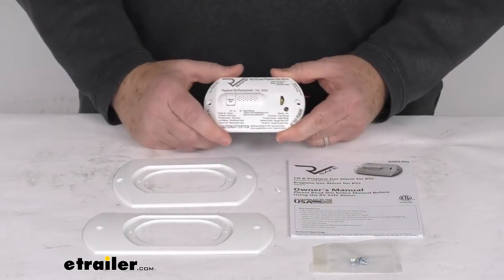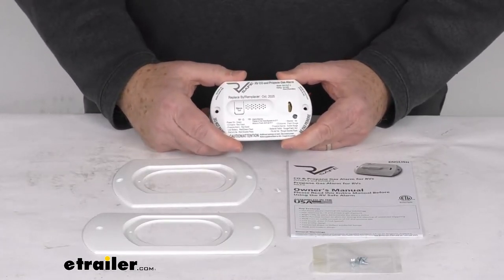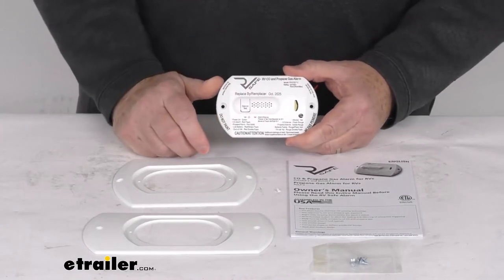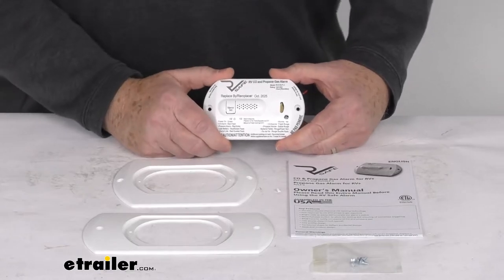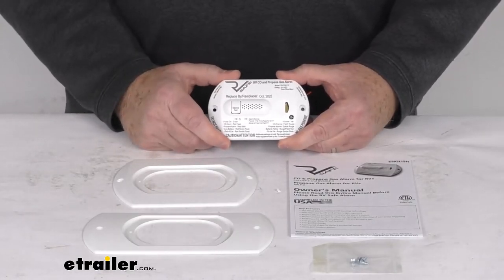It includes some mounting hardware for installation. This unit exceeds the UL1484 and CSA requirements. It has a nice white color, and we do also sell this model in a black color — part number RS54FR — listed on this product page as a related product.